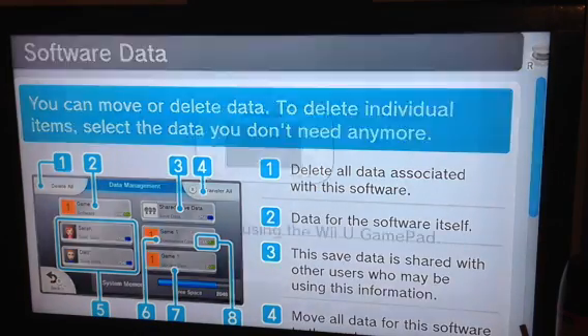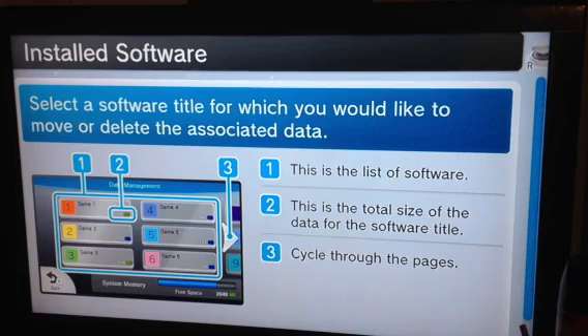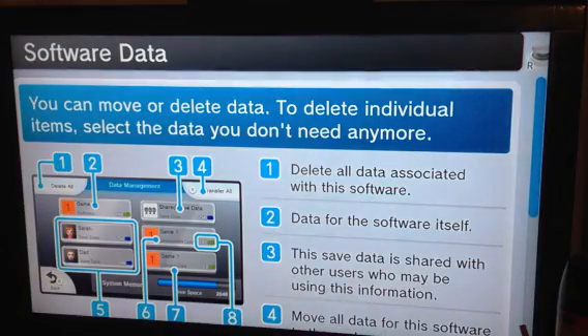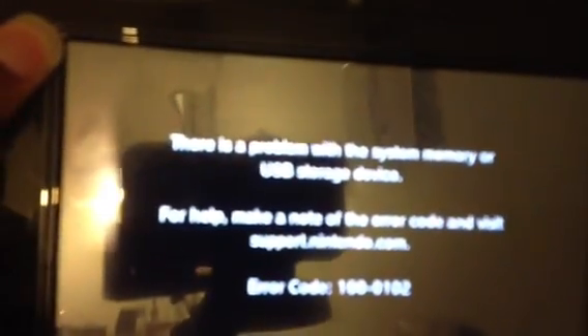I'm going to see if it'll work for YouTube as well, because when I tried to move stuff from Nintendo Land it gave me a weird error code and I couldn't even turn the system off — I had to actually unplug the console. Here's Nintendo and here's shared saved data. I'm going to try to transfer it and see what happens — and we get the error code again.